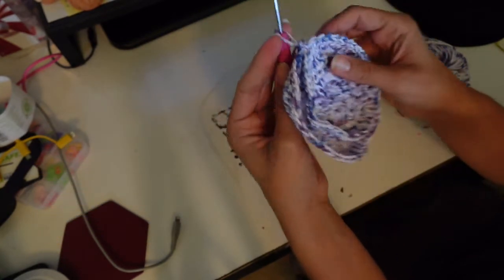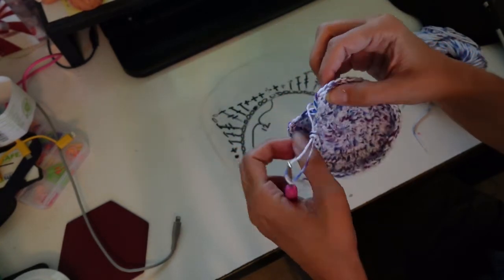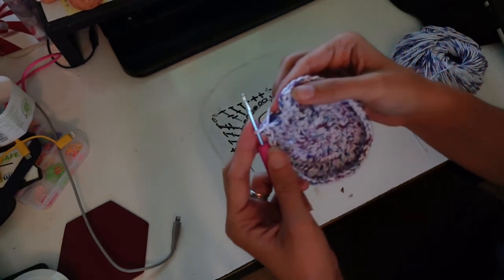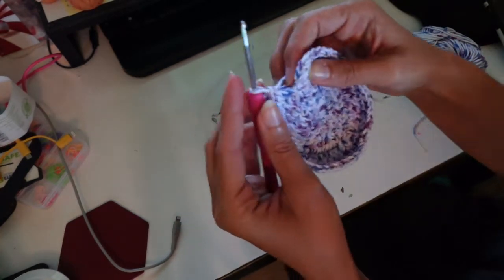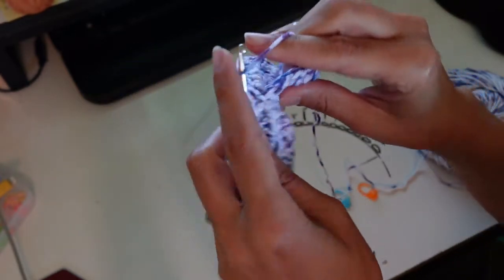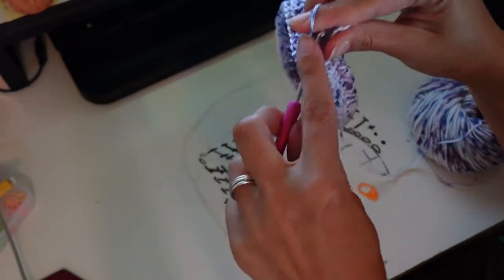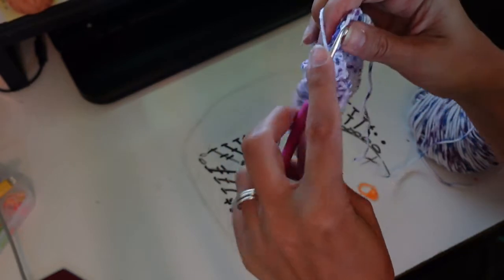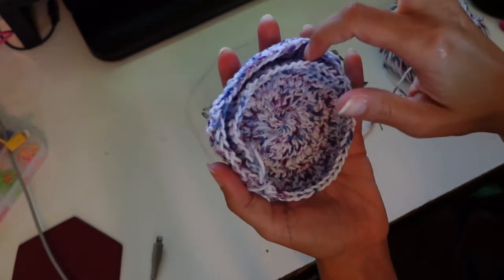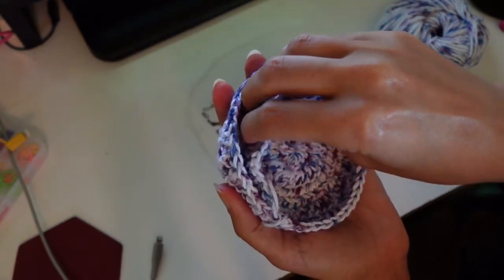I just did my second row of 48 double crochets — that includes the chain three at the beginning. I feel like the transition from circle to pocket is what people are going to be most confused about, so I wanted to show you one more time. I'm going to slip stitch to close in the top of this chain three, turn it to make it easier to get to, and then start down here and do our 28 double crochets into this pocket. You can see we're starting to get our pocket for our water bottle and our pocket for our phone — it might end up looking a little smooshed in, but that just makes a nice snug fit for your phone.